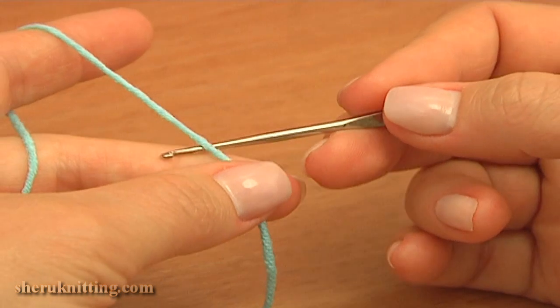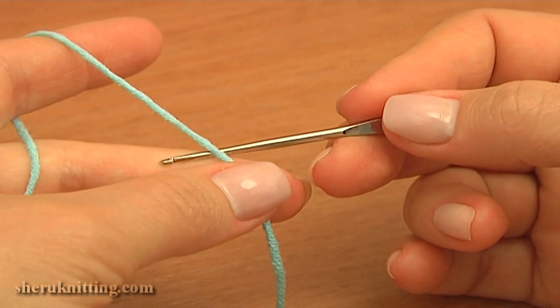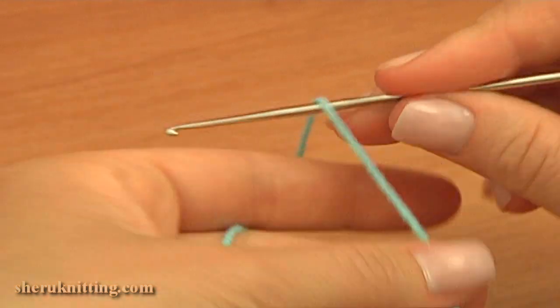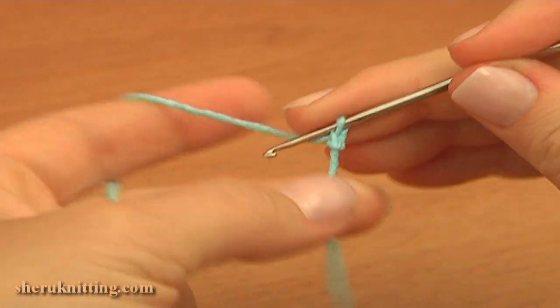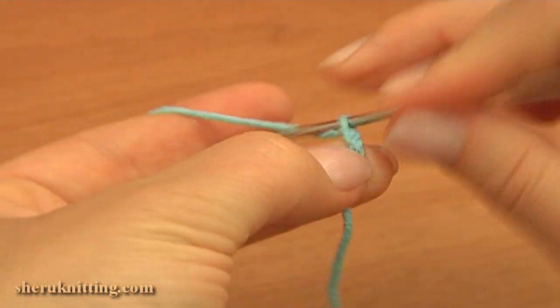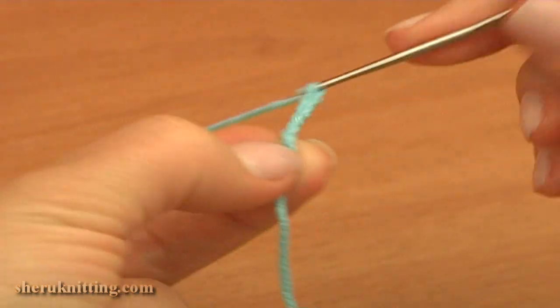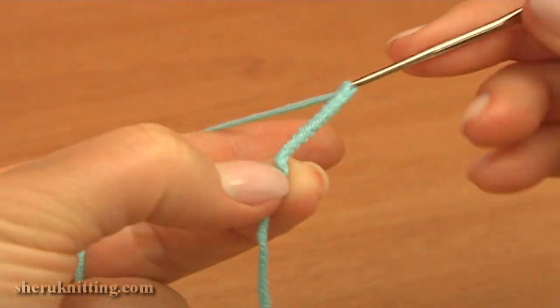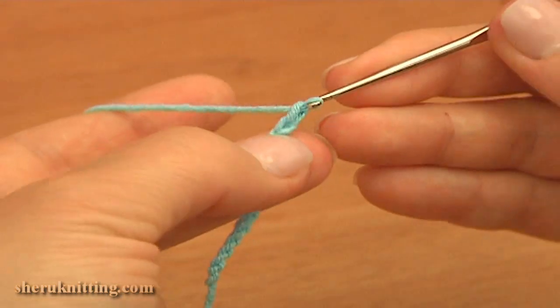I am going to start the work with a light shade of blue. Begin by making a chain of 13: 1, 2, 3, 4, 5, 6, 7, 8, 9, 10, 11, 12, and the last chain stitch 13.